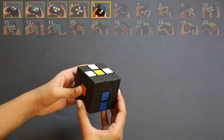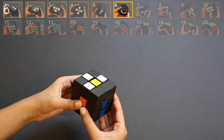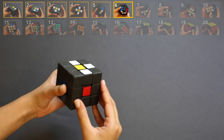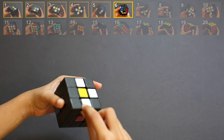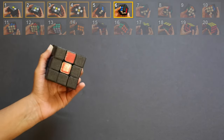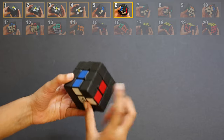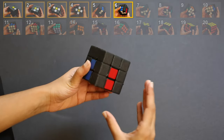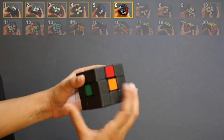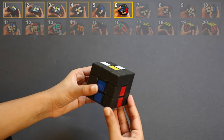Step 6: second white sticker at the bottom. For this step you need to rotate the cube so it comes like this. We're going to do the same thing, but first let me reveal which color this white sticker is paired with. As you can see, this is already matching, so I can just flip it down. If it was not matching, I would keep rotating until it matches, then flip it down. By the end of step 6, your cube should be looking like this.